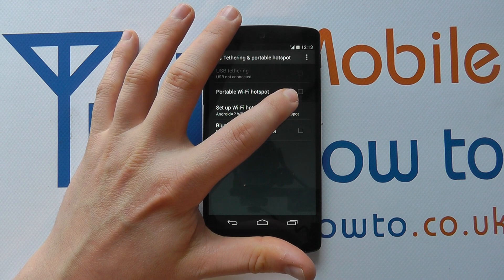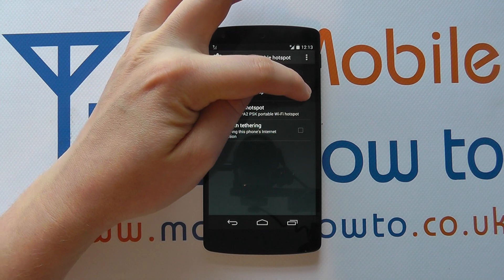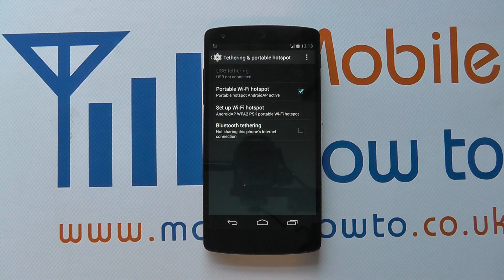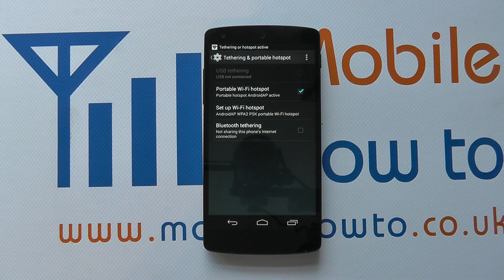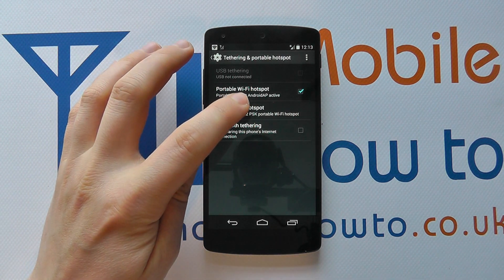You'll see there's a little tick box to the right-hand side which is currently unticked, which means it's switched off. If I then tap on that, it turns the portable hotspot on. I can now click on 'Set up Wi-Fi hotspot'.